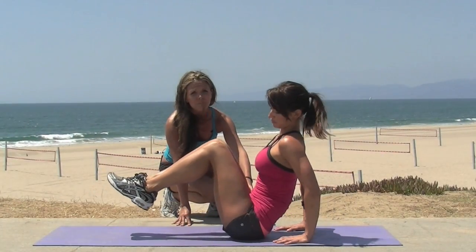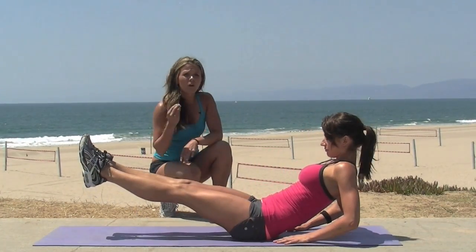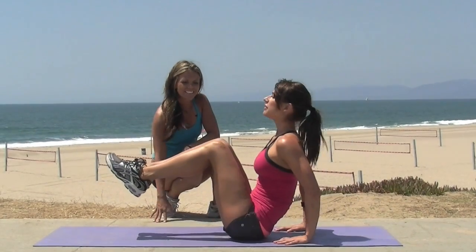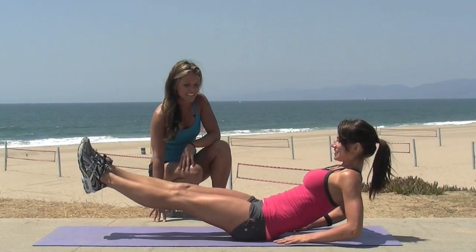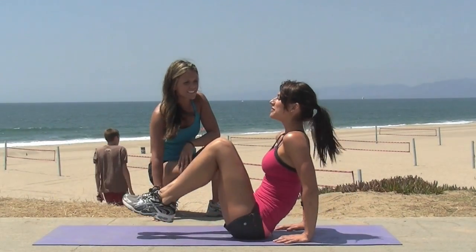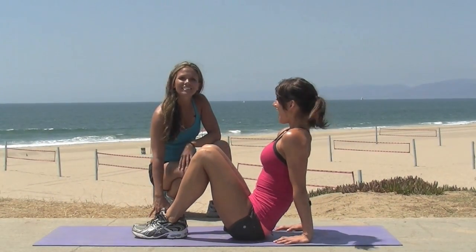You may feel it in those hip flexors. That's okay because we want them to be strong but flexible. Do two more. Last one. Make sure you breathe. Exhale. That feel good? Awesome.